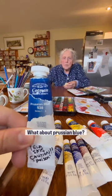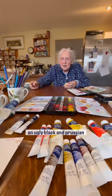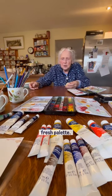What about Prussian Blue? Absolutely poisonous. I despise it. However, if you want to make an ugly black, Prussian Blue could be the basis, but I wouldn't mix it up on my nice fresh palette.